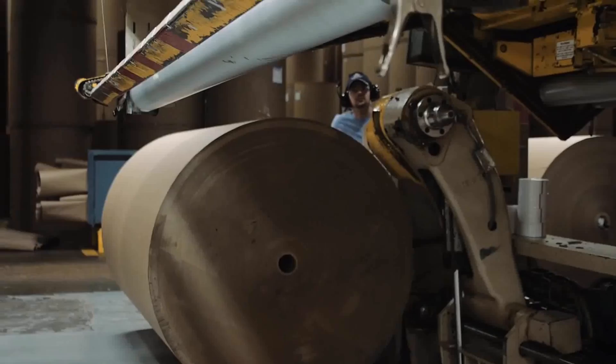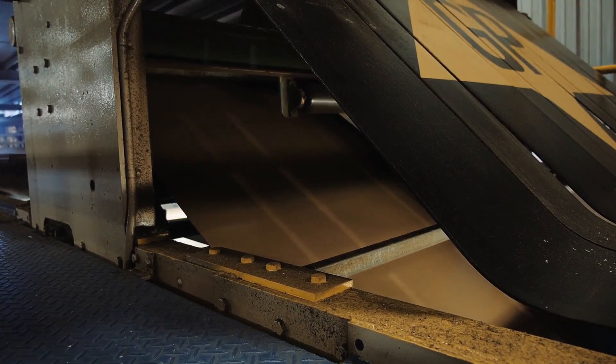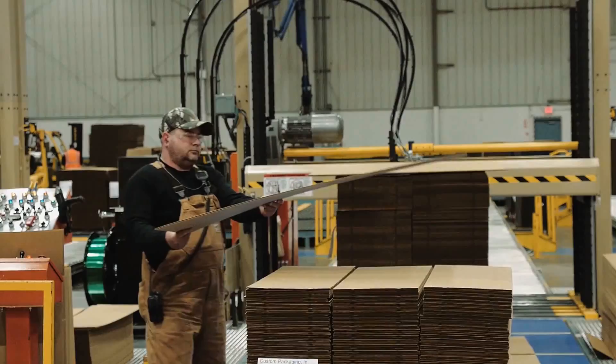On behalf of everyone at GP Sheets, welcome to our facility. What you're about to witness is the intricate process of how paper is transformed into corrugated board and then shipped to our customers across North America.